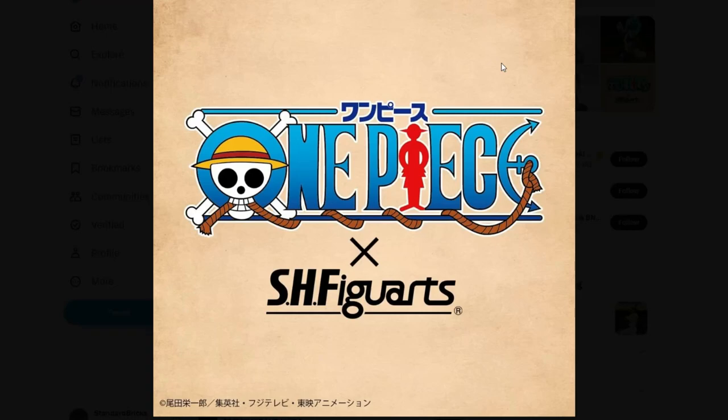Hey guys, Sandbricks here. We got some exciting news from Tamashii Nations. At Anime Expo they're going to show off some new anime figures from S.H. Figuarts. We're going to be getting a new One Piece figure, and one of the pictures has already leaked from the location.